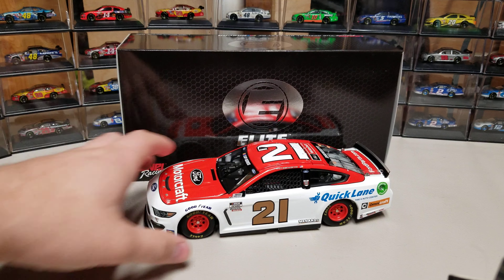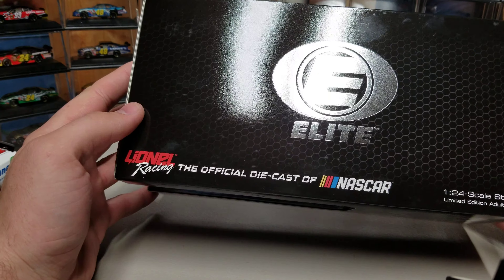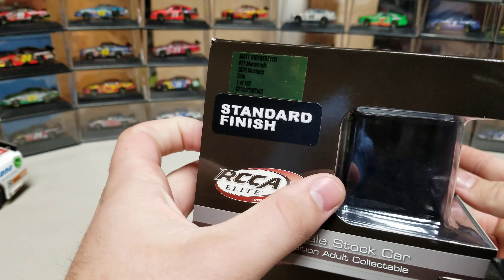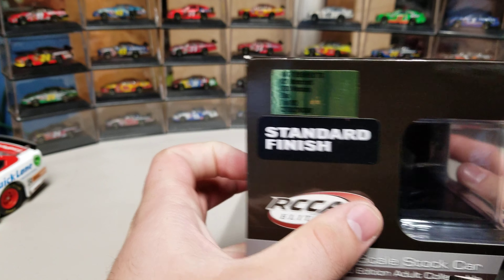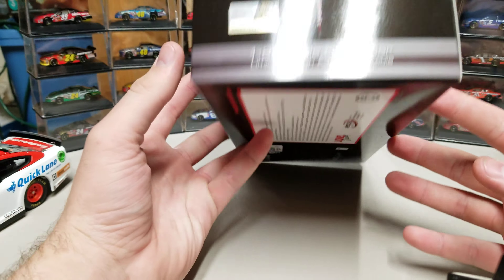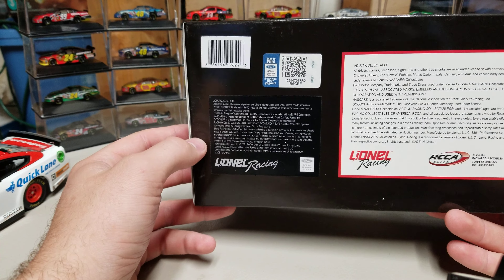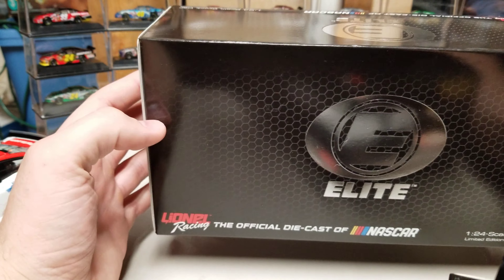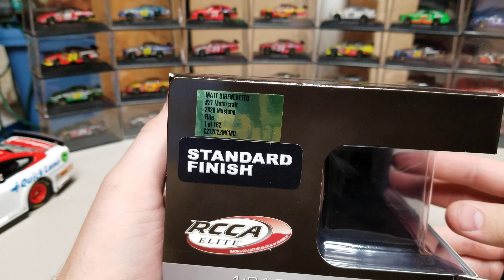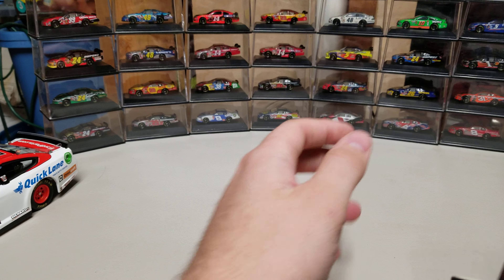We'll go ahead and start with the box. Nothing changed from last year — it's still the same Elite box with the same honeycomb style around it, one of 162 of the 2024 Mustangs. On this side we have the number 20 in the same font. I think everything's pretty much the same from 2019 to 2020, so no box changes. Now we'll go ahead and take a look at the diecast.